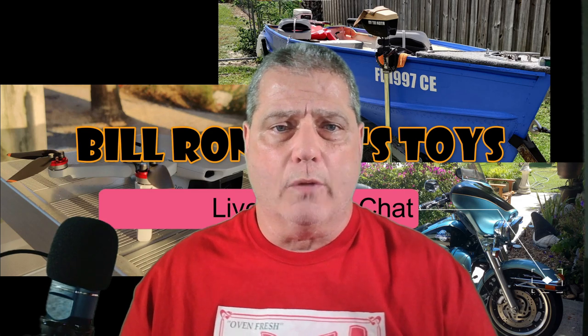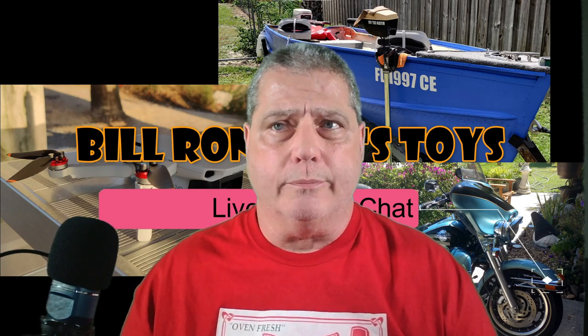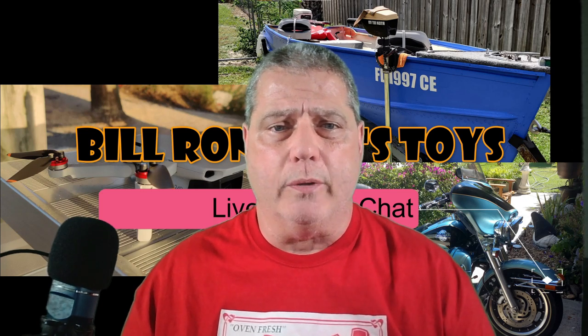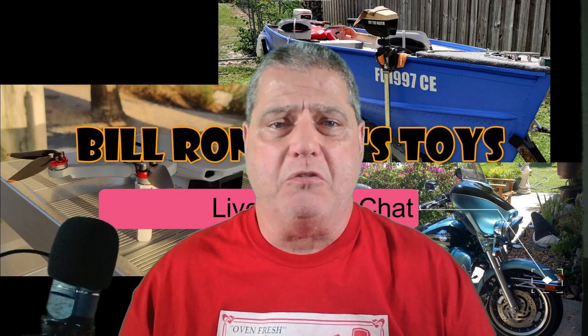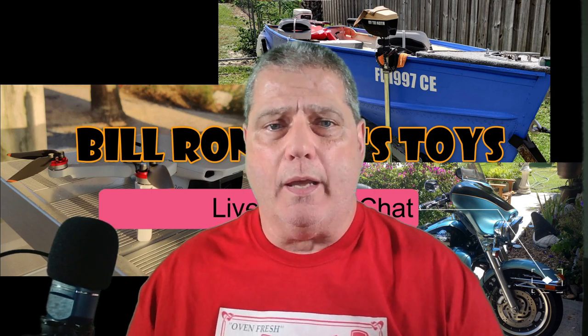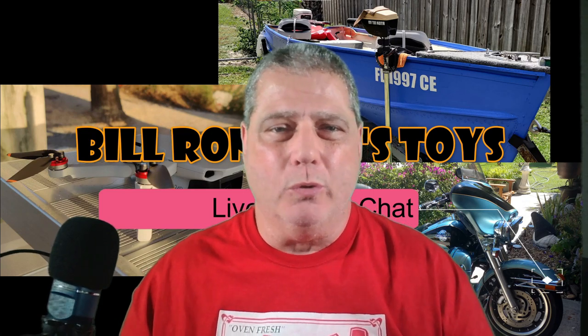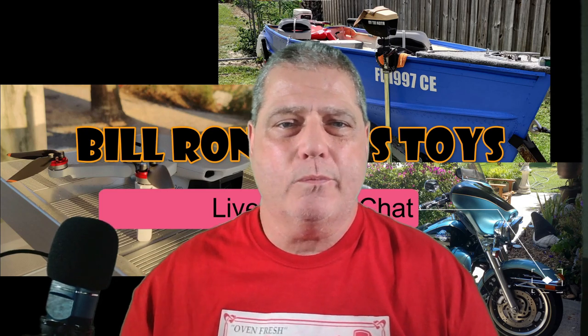I was surprised to find the new props actually weigh a little more — not a lot, maybe 0.8 grams heavier across all four — which is surprising if they're supposed to be more efficient. Maybe it's the airfoil design. I'll find out in a later test: I'll burn through a whole battery hovering in place with each set and see what I get. Anyway, thanks for stopping in — no affiliate link, just check them out and pick a pretty color: orange, blue, black, or red. Keep them flying!